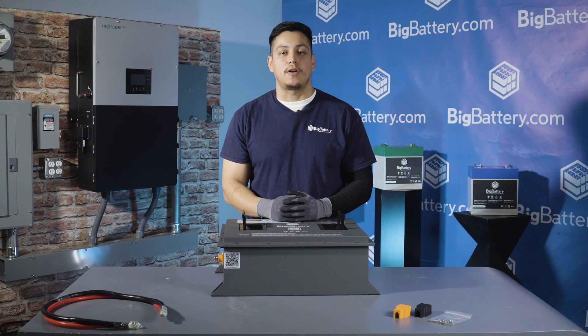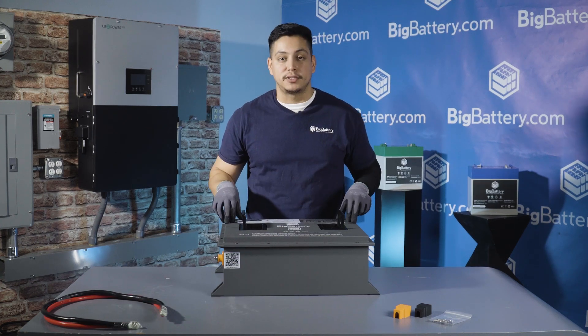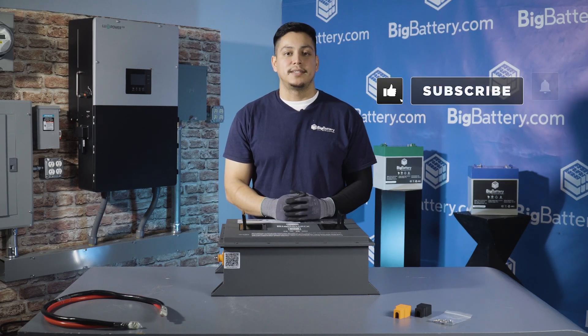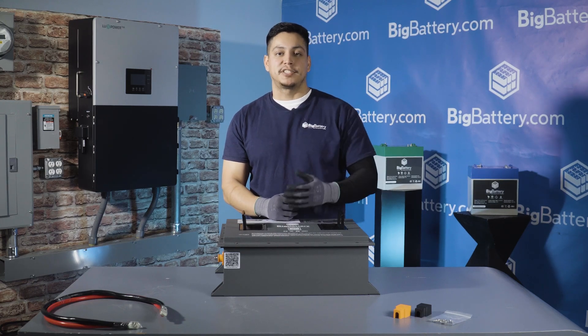For any questions give us a call at 818-280-3091. For more information about the 36 volt Raptor 2 check out the link in the description below, hit the subscribe button and notification bell for more awesome content, and come check us out at bigbarrier.com for your energy solutions.